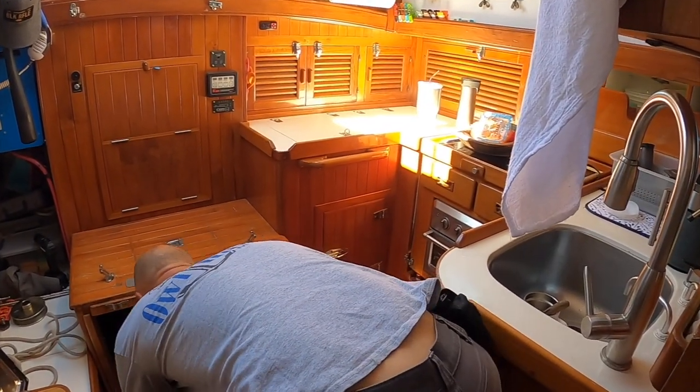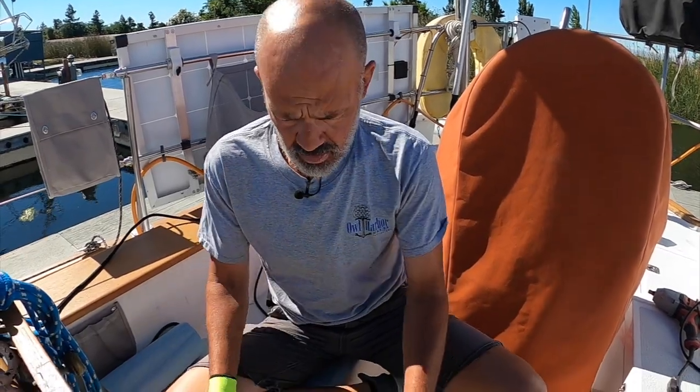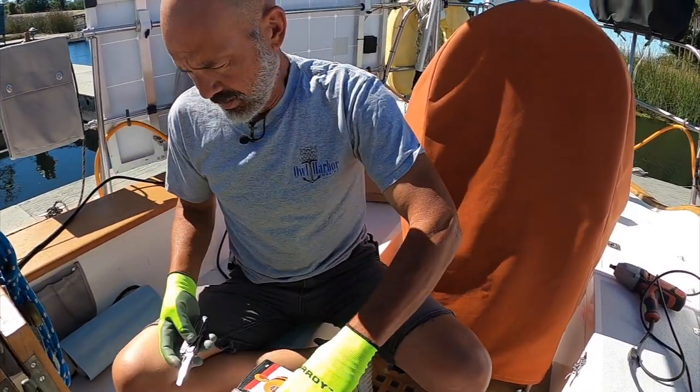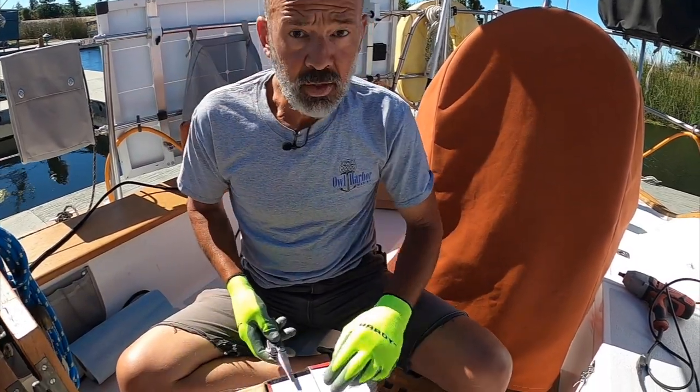Look at all that black water sitting down in the bilge. Our engine's bleeding to death. So this is Plan A — a one-ton chain hoist.